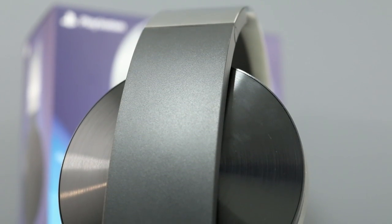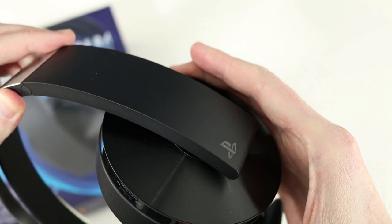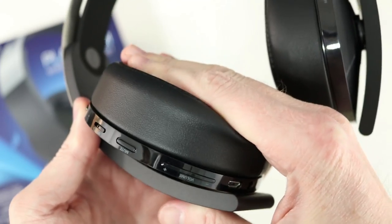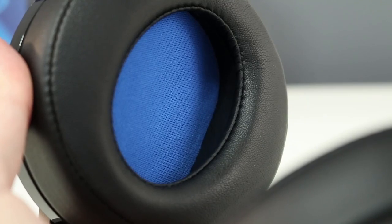Each of the ear cups are covered in plastic that have a brushed texture. This plastic is a fingerprint magnet though, and it easily shows smudges. The ear cups slide up and down to adjust the size and they'll pivot up, down, left, and right. The padding is very soft, but these do get a little warm. The drivers are angled just like they were on the Gold headset, and I'm not a huge fan of this.